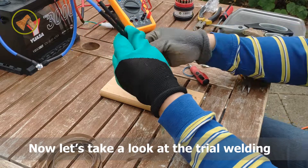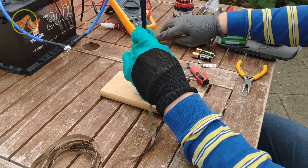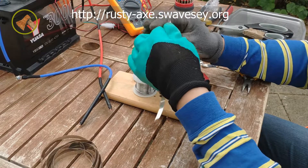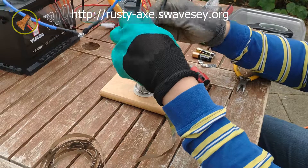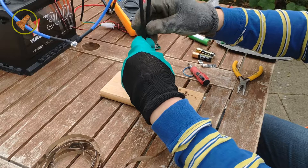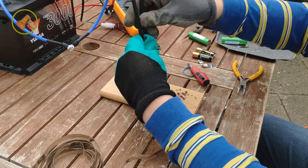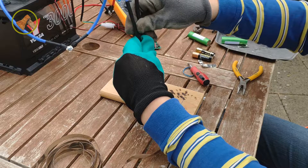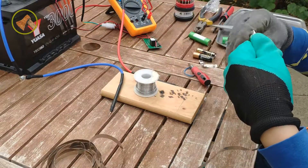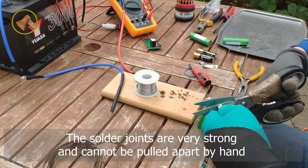Now, let's take a look at the trial welding. The solder joints are very strong and cannot be pulled apart by hand.